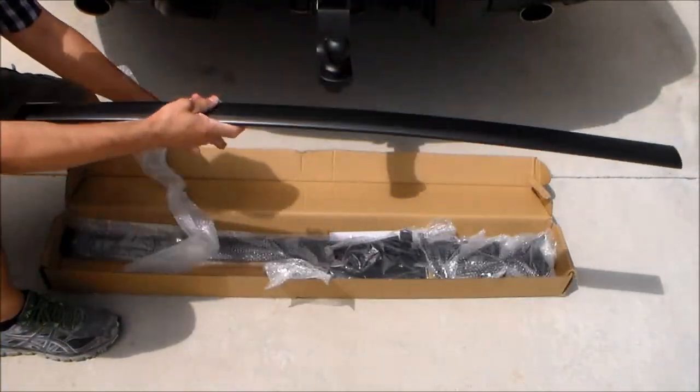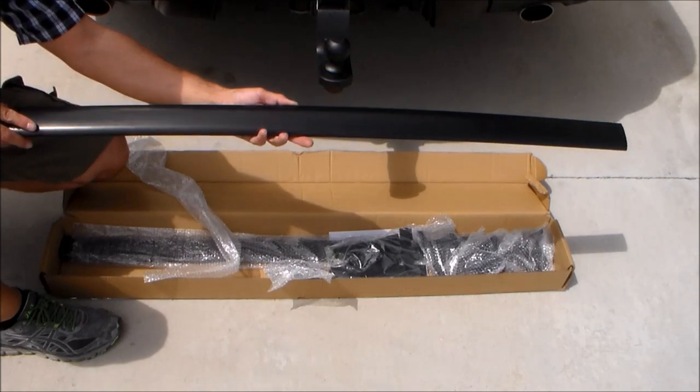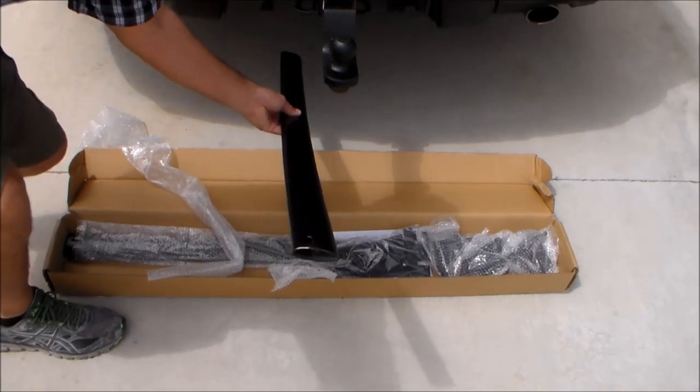Here's a look at what comes inside the box. This is one of the crossbars right here. It's made of aluminum so it's pretty lightweight and it's shaped aerodynamically. It's got a tapered edge here in the front and that faces towards the front of the vehicle.